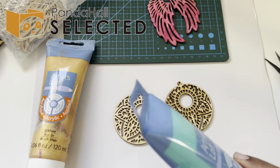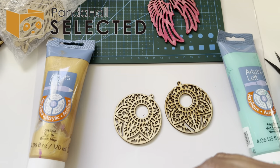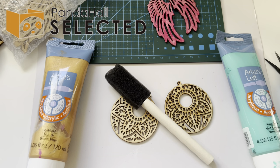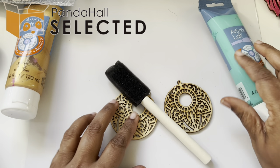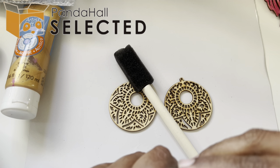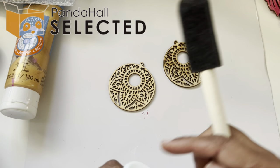I have some foam brushes here. You can also substitute with a makeup sponge dedicated for painting, but the foam brush is more helpful because it has a bigger surface area. I have a wooden doll to rest the earring on so I don't mess up my surface. I'm going to use a minty aqua-green color on the top and gold on the bottom. You can use any acrylic paint you want.